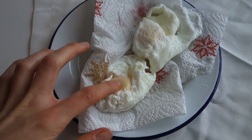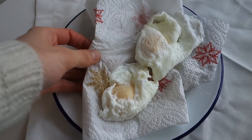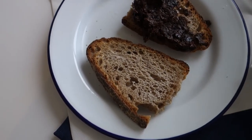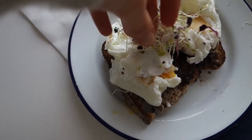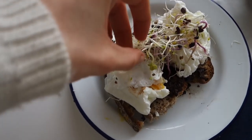Once the eggs are cooked, take them out — you can see they're just set. Place them on some draining paper just to get rid of any extra moisture. Perfect. Then pop on the tapenade and spread it over the toast.